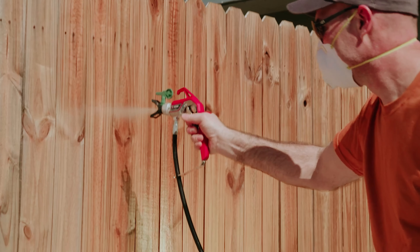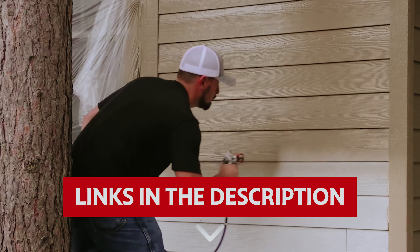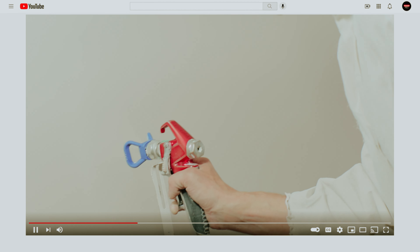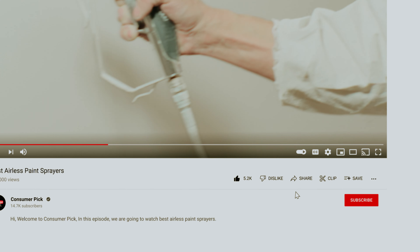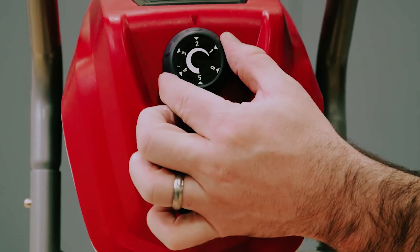Get ready to obliterate those drips, give your walls a luxurious coat, and make your neighbors green with envy, all while having a gleeful time. Links to all products mentioned in this video are in the description below. You can also find more detailed analysis and comparison tools on our website consumerpicked.com. Like this video, hit the subscribe button and ring the bell to stay updated. Ready for the listicle? Let's dive right in.